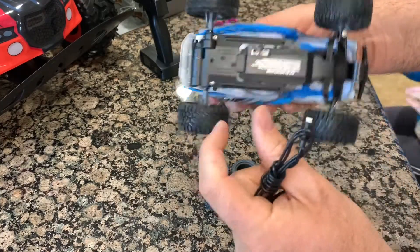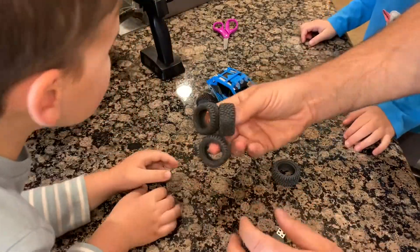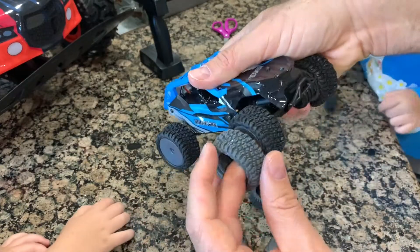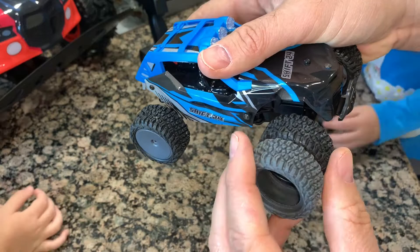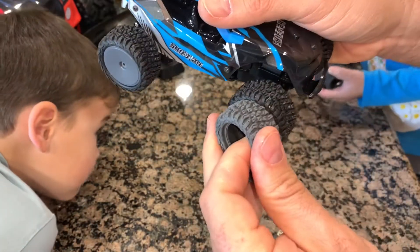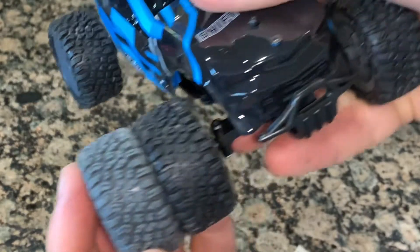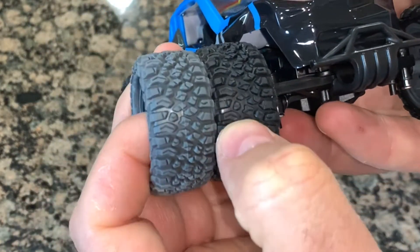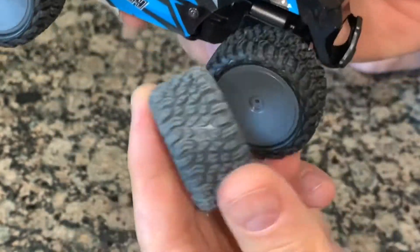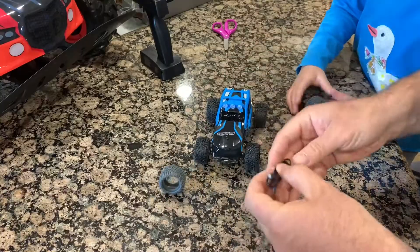It also comes with four tires and the tires are a little bit different. They say it's for different terrain, but it looks about the same — just different colors. Maybe the softness is different; one of them is designed for a faster ride.